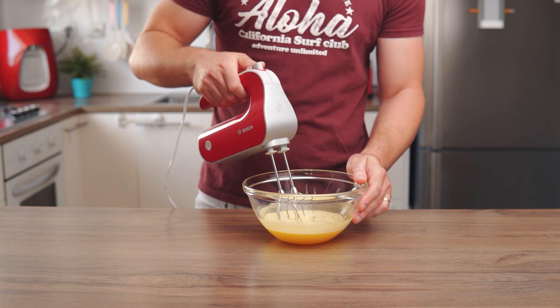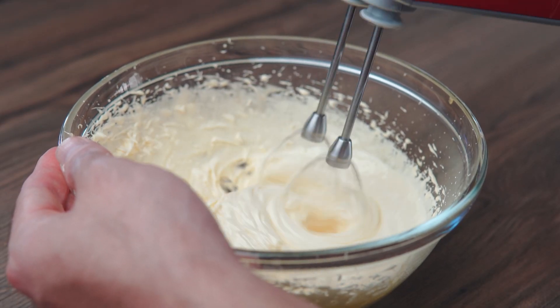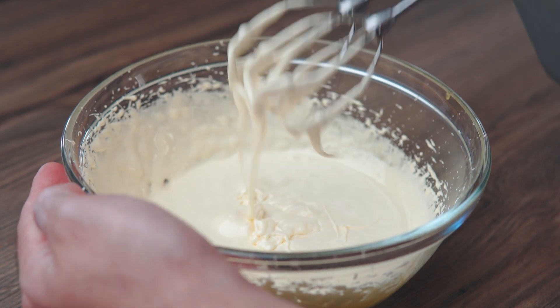Remove the bowl from heat and using an electric mixer, beat the egg yolks until they are thick and creamy. This might take up to 6 minutes. Once the egg yolks reach the desired consistency, set aside and let them cool completely.